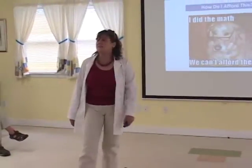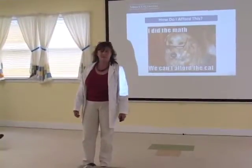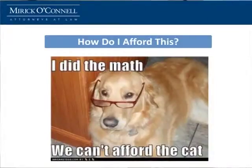I'm sure a lot of you are sitting there saying, 'Great things to do — how am I going to afford this?' Well, in my home, my golden retriever came up to me when I came home from the hospital and said, 'I did the math. We can afford anything you want if you get rid of that cat.' But not all of us are that lucky. So let's look at some resources for funding.